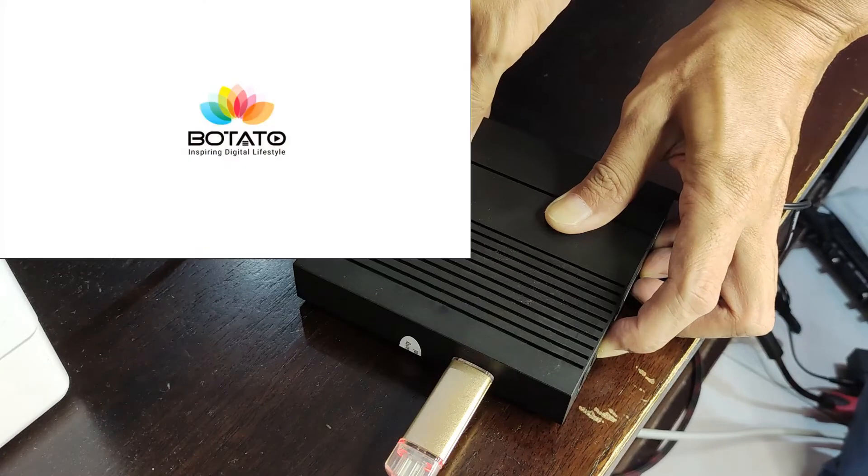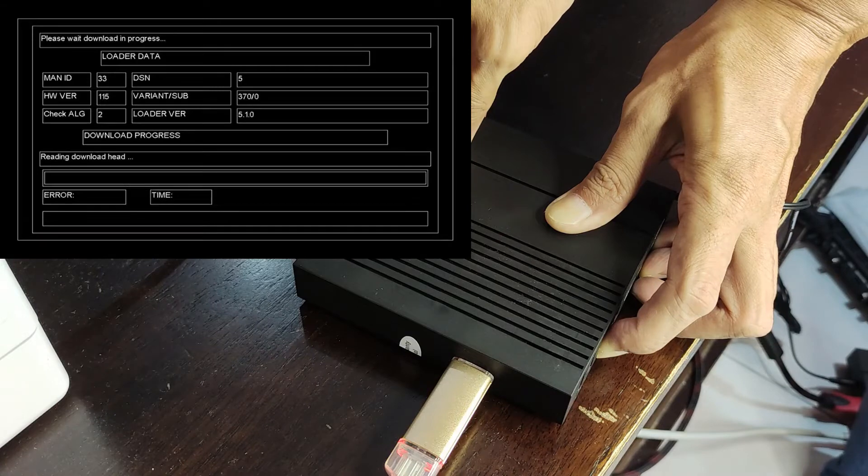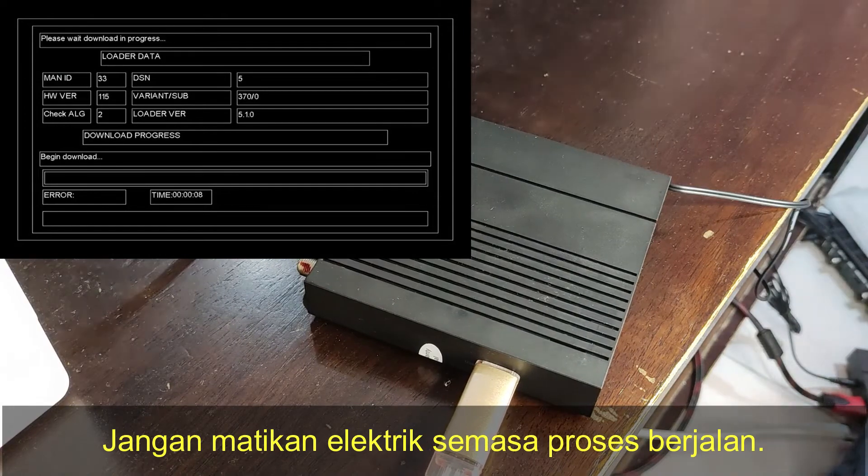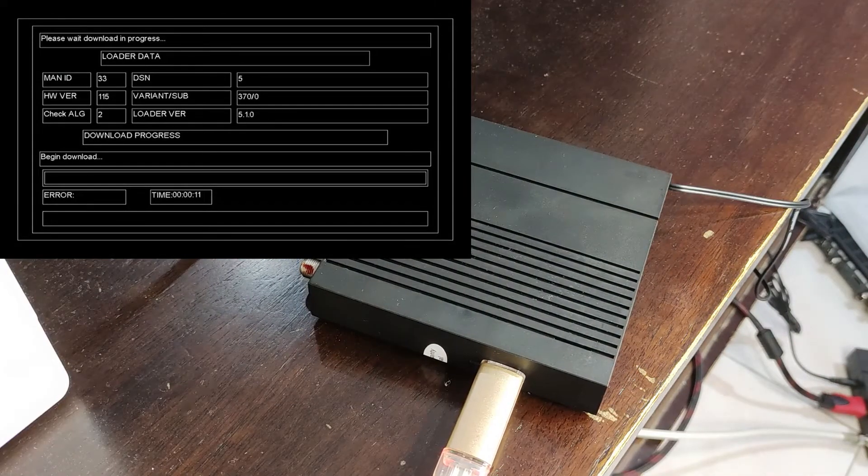So, lihat kat TV anda. Dia akan boot. Bila keluar macam ni, begin downloading lepas. Dan tunggu hingga ia selesai. Okay, let's go.